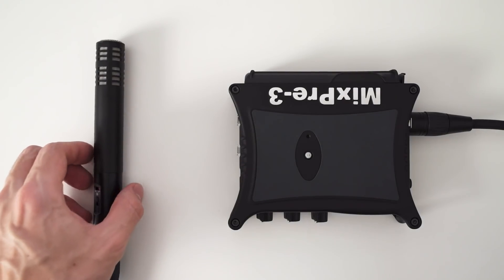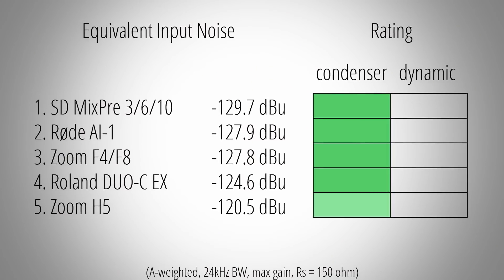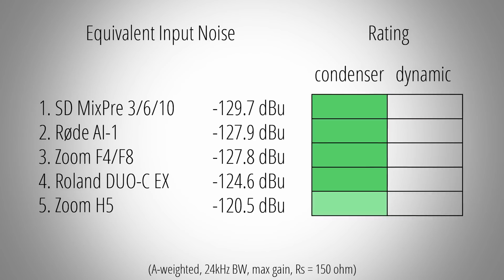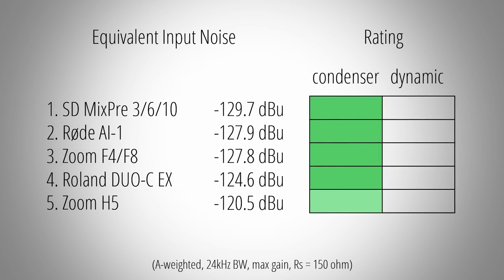So in practice, your noise performance is actually limited by the mic itself and not by the preamp. And because of that, any preamp noise from the MixPre series down to the Roland interface will be negligible in your recordings. And even the Zoom H5 will produce very low noise recordings in combination with condenser microphones.